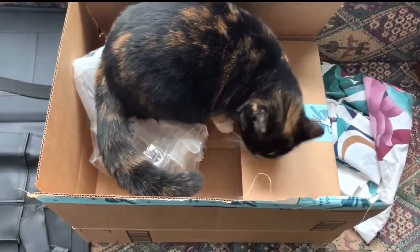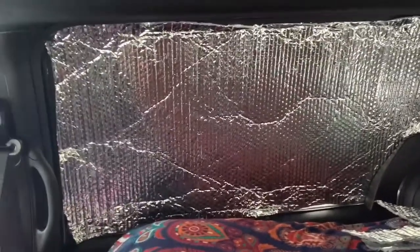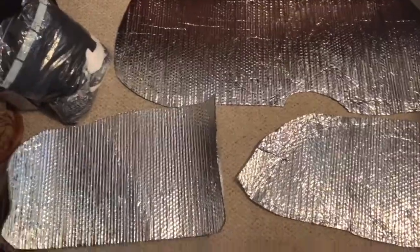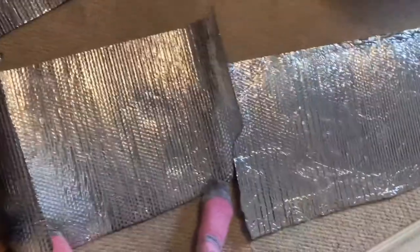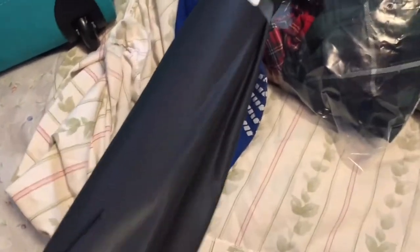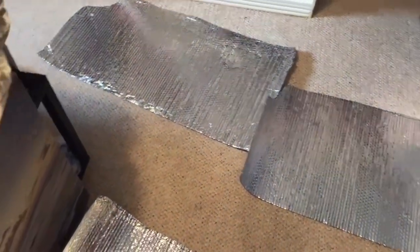It's my cat in a box. So now I'm cutting Reflectix to go on every single one of these windows. Would you just look at that fit and form — flesh to the seal. Here is the back window, these are the two side windows, and these are the two larger side windows. And I just happen to have this fabric you lay down before you garden so weeds won't pop through it. I got it at Goodwill for two bucks years ago, and I'm going to glue this to each side so I look more inconspicuous.